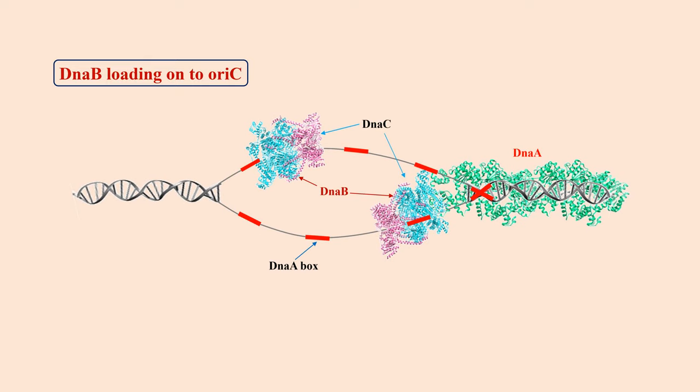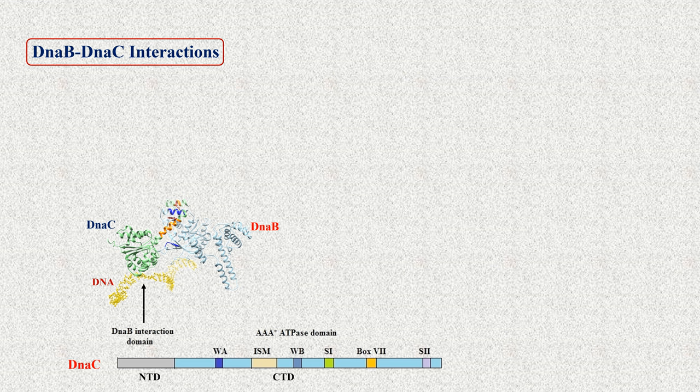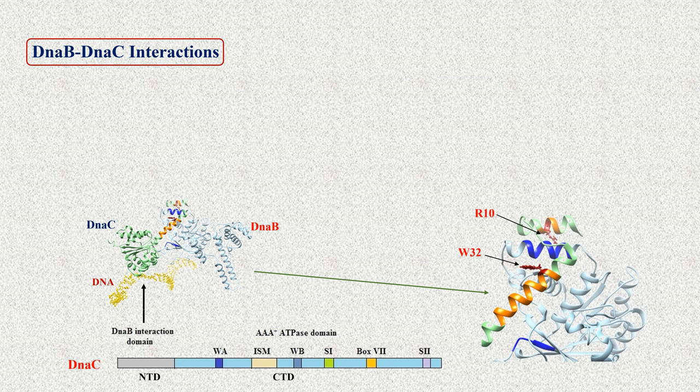Although DnaB can directly interact with DnaA, in some bacteria such as E. coli, it needs the assistance of a helicase loader to be loaded onto OriC in a functionally active form. DnaC is the helicase loader. DnaC contains two domains: a smaller N-terminal DnaB-binding domain and a larger C-terminal ATPase domain. An arginine and a tryptophan of DnaC are important for binding to specific residues of DnaB.